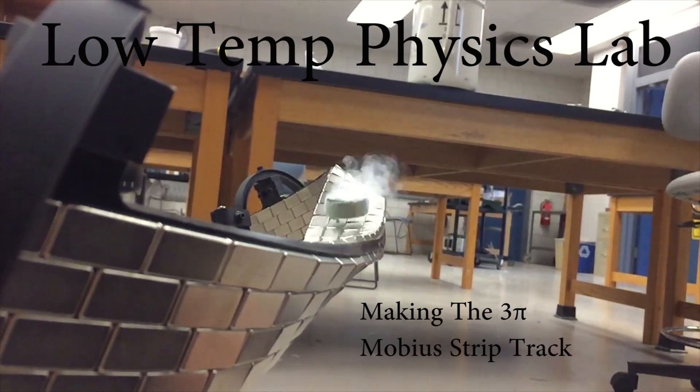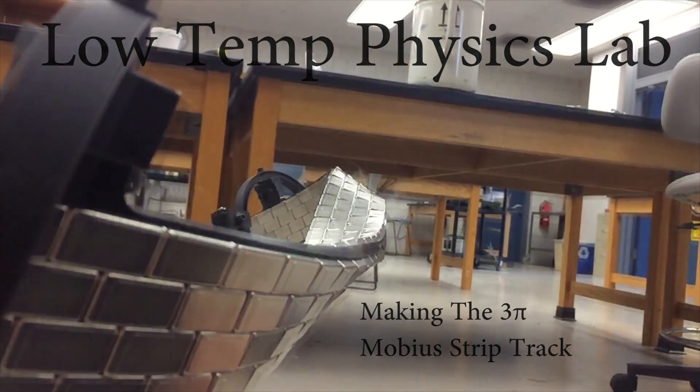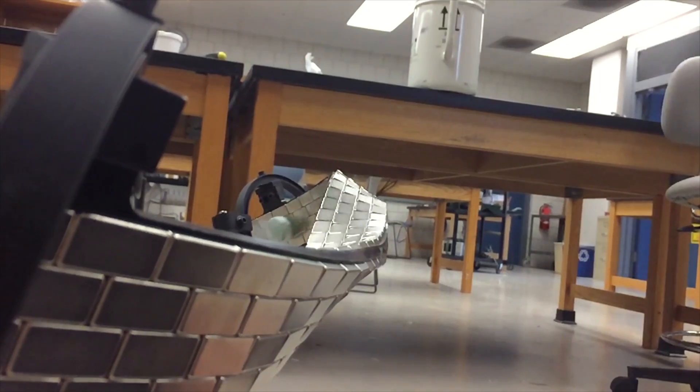At Ithaca College, we have been making superconducting levitation and suspension demonstrations since 2009.